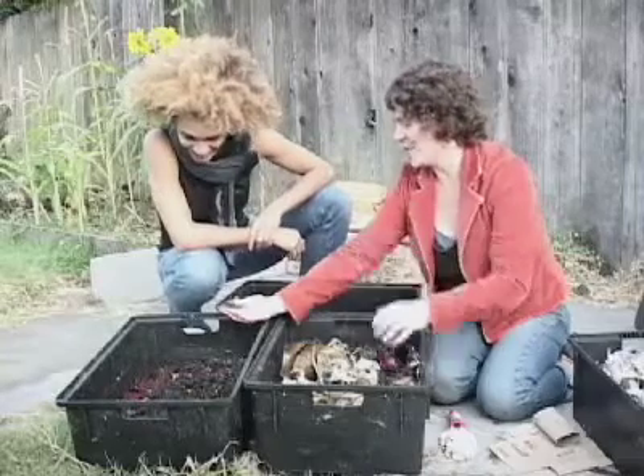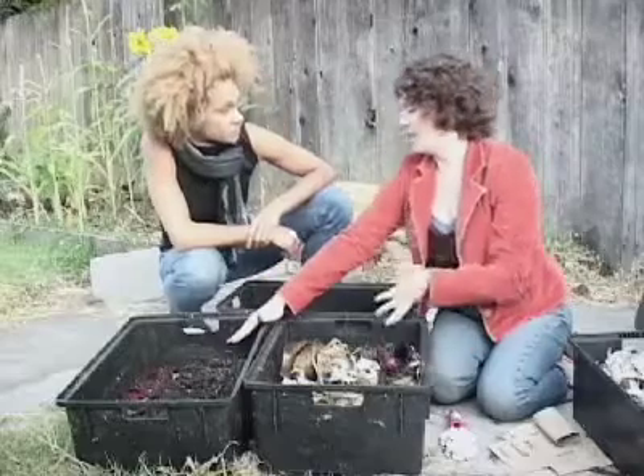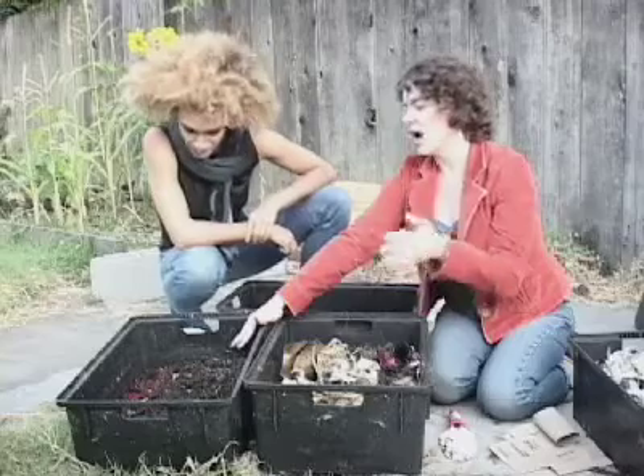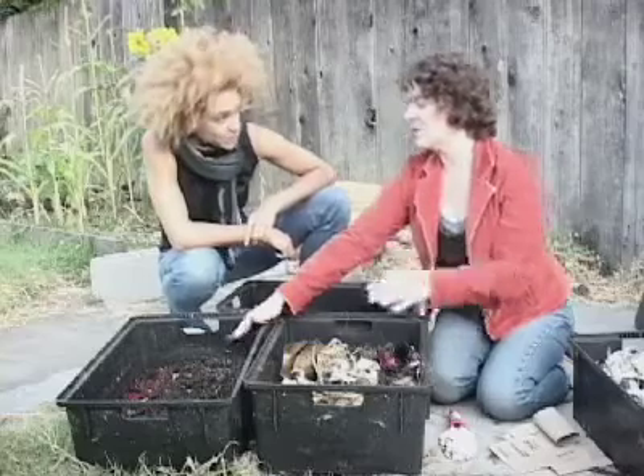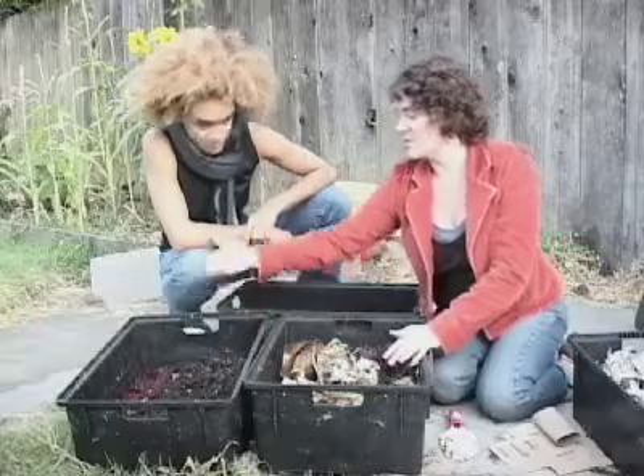You'll also see tons of sprouts — this is what things want to grow in. This is the vitamins, the nutrients they've been waiting for. So any seeds that you have — say you threw in a watermelon with a bunch of seeds — they're going to start sprouting. Squash loves it. You'll be able to just take these and put them in your garden or in little planters and they'll just start growing.